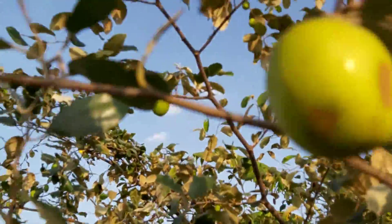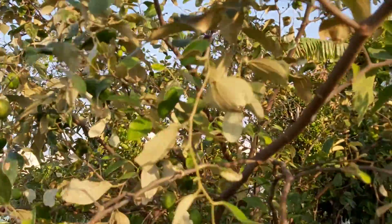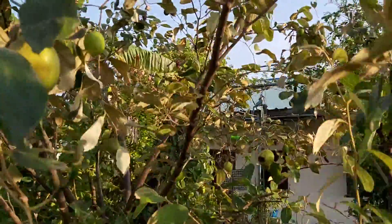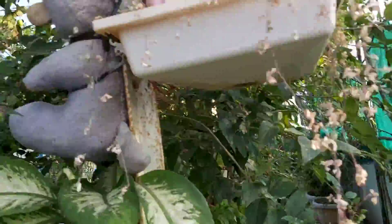When the fruit turns light green, I've found it tastes very well. If it is dark green, we have to wait some more time. These here are still a little dark green, so I have to wait until they turn light green.